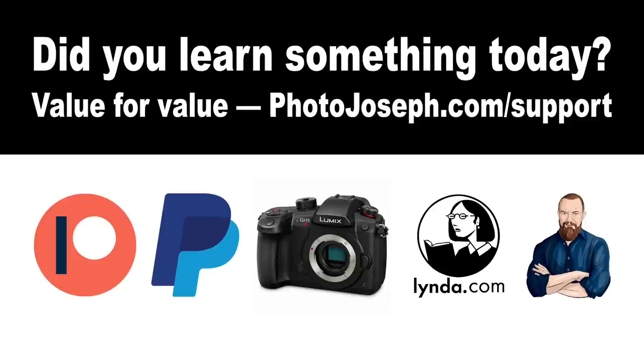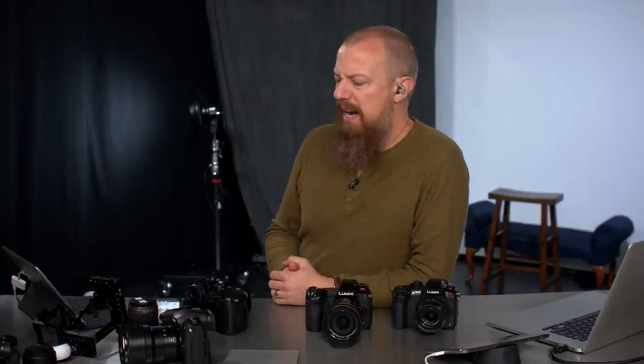That is where I'm going to leave it — that was a long show! Thank you very much for watching everybody. I hope that was informative and helpful. Don't forget the value for value proposition: head over to photojoseph.com/support via PayPal, Patreon, the affiliate store, lynda.com training, or even hiring me directly. I'm probably going to do a show tomorrow Thursday — not Friday since I'll be out of town — so I'll probably see you guys tomorrow. Take care of yourselves. Bye-bye.